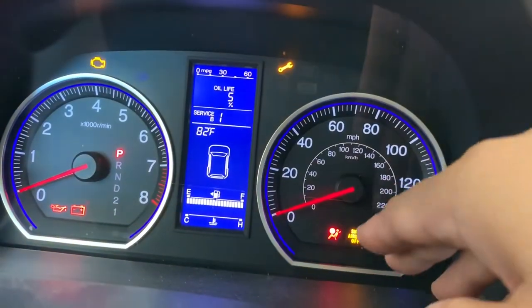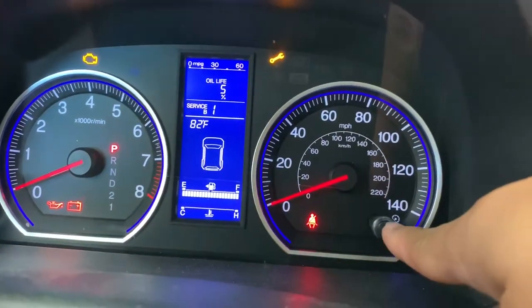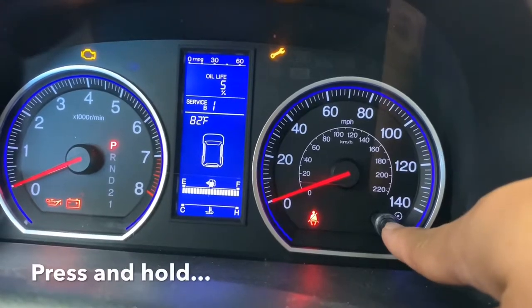At the same time, what you're gonna be doing next is press this knob on your right and press it for 10 seconds.